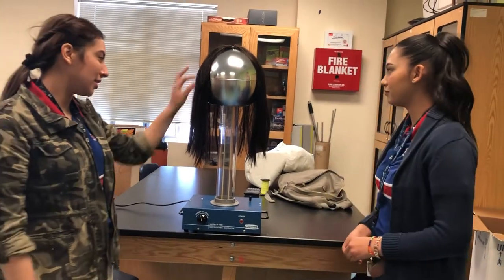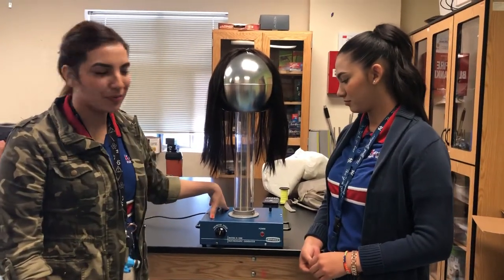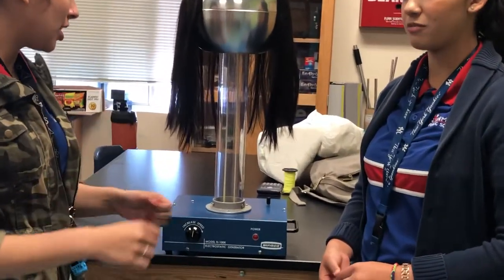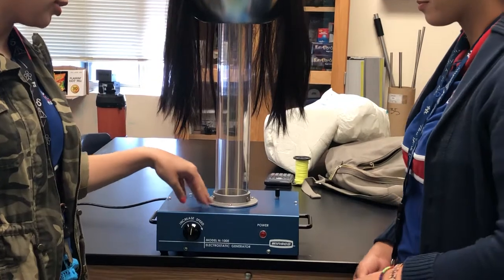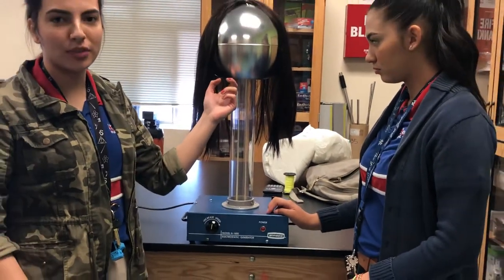So how it works is that there are metal combs inside of this metal box and they rub against each other to create friction, and the electrons that they're creating with this belt move upwards to the sphere.